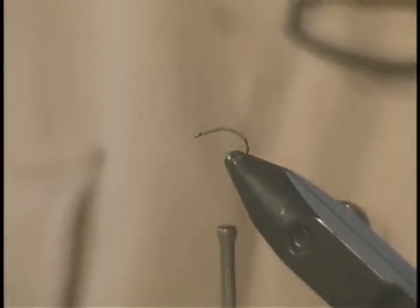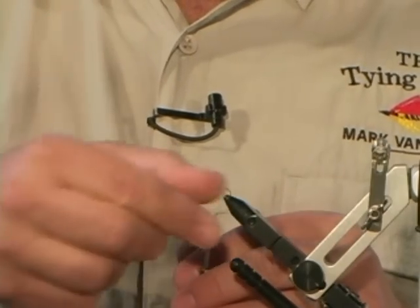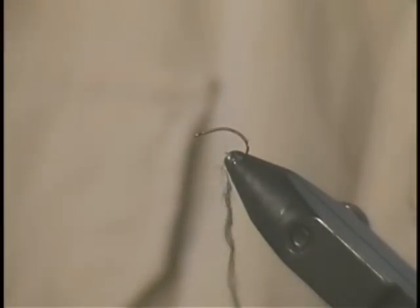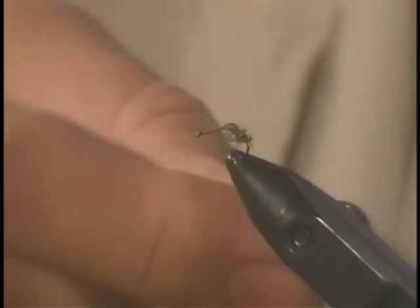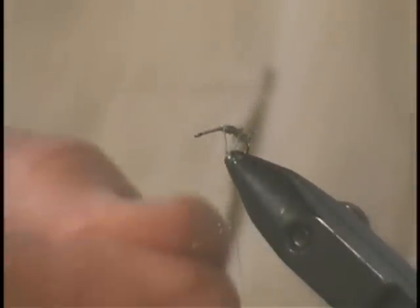The biggest mistake a lot of new tiers make when they're starting to learn how to dub is they put way too much on. If you get too much dubbing on, it won't stay on your thread very well. You want to just wet your finger slightly, take a very small amount, and twist it onto your thread. You can always add more as you go. I'm not going to tie this tight — I'm going to allow it to be pretty coarse and fluffy, because this particular caddis has exposed gills along its body, allowing for the appearance of a lot of small appendages. We want to keep that illusion alive by allowing this dubbing to be real coarse instead of real fine.